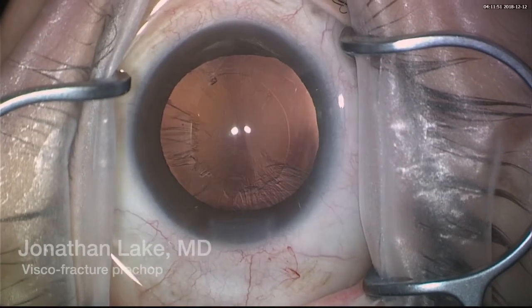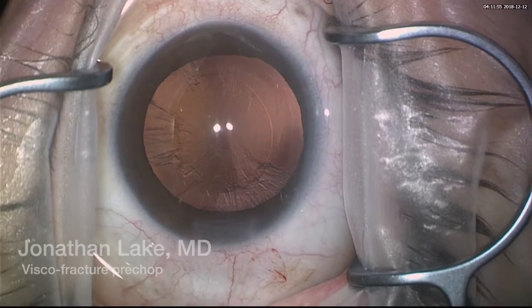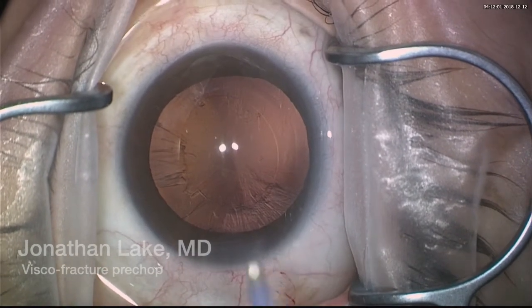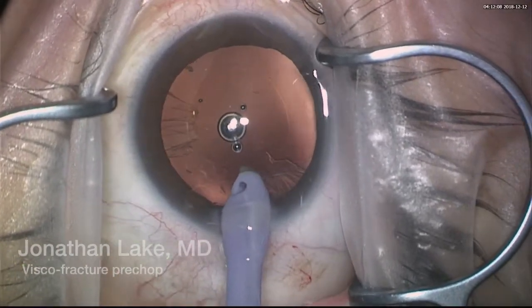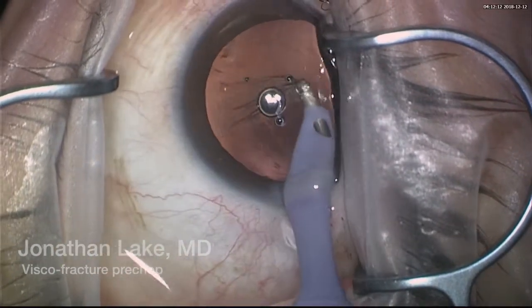I'll just leave the cortex that's under the incision to be aspirated with an irrigation-aspiration cannula. I'm using an irrigation-aspiration cannula from Zico — I think it has a very good angle for aspirating underneath the incision; it's a 45-degree angle.